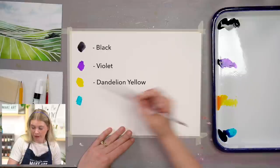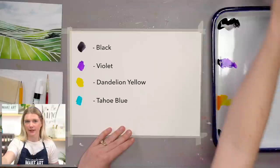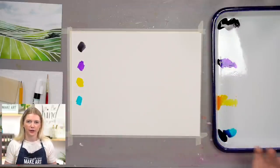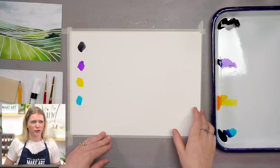Now if this is your very first time with watercolor ever, I highly suggest looking at our beginner series video on our YouTube channel. It gives you context of the supplies we use, how to use them, techniques, all of that fun stuff. If you're familiar, then you can just keep on going and we'll jump right in.